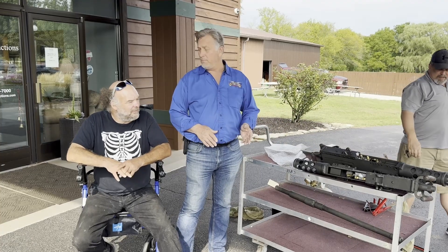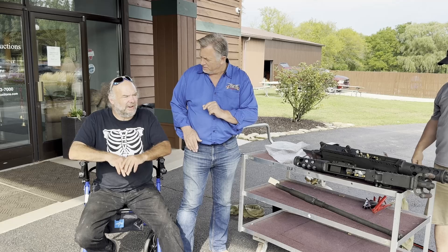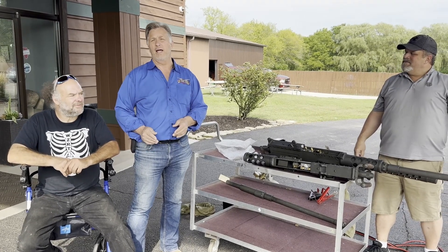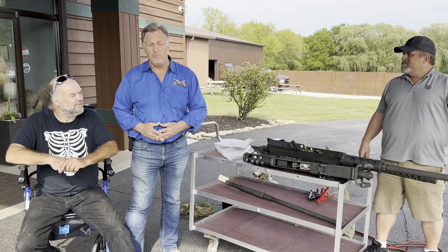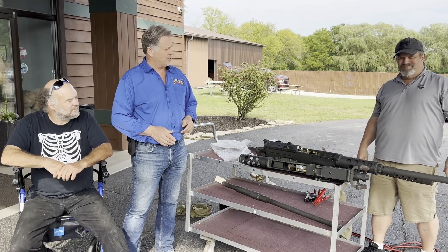Randy Donnelly from Donnelly Auctions. I'm here with Matt Stratton today from MTS Arms and Effects. He's been an armorer for the last 35 years in the movie industry. And Neil Leaders is here from Donnelly Auctions today — he's our weapons expert.